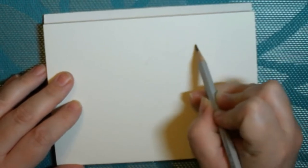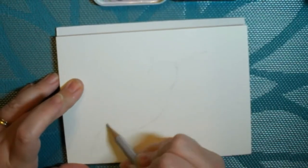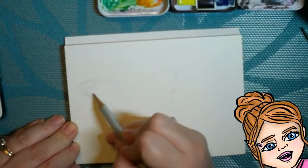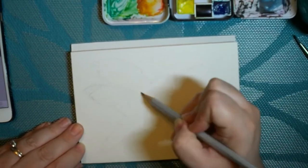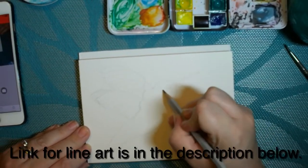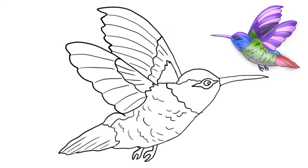As usual I always do a light sketch of whatever I'm going to paint beforehand. Occasionally you'll hear my three-year-old here in the background — she likes to pop her head in and see what I'm doing. I did make an outline again for you, so if you'd like to get the link it is in the description below, if you'd like to either color this or use it as an outline for a watercolor project.